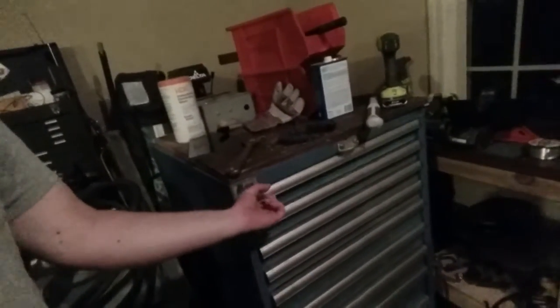We looked at the mill, we looked at the lathe. I got right in the middle of talking about Lista cabinets and then decided I wanted a beer. Let's go back over and look at Lista cabinets. So - what is it? Well, it's kind of like a toolbox, except it's more of a piece of cabinetry. This thing's like 40-something inches tall and it's got drawers that are like toolbox drawers - super heavy duty.